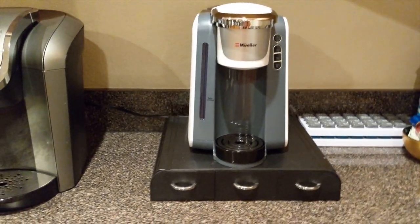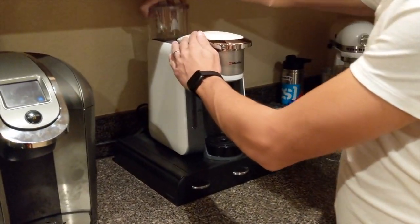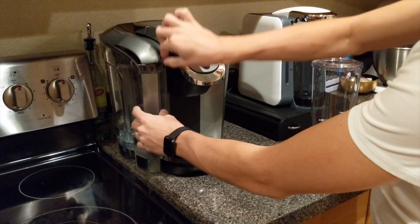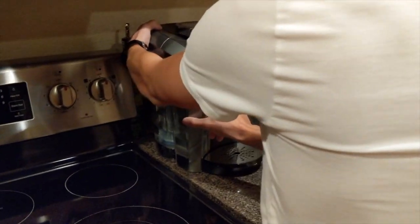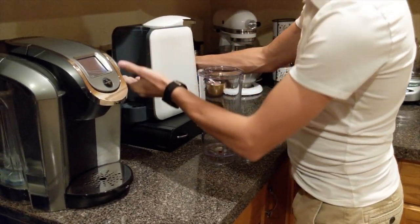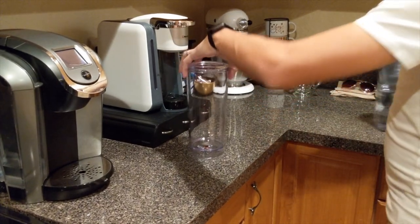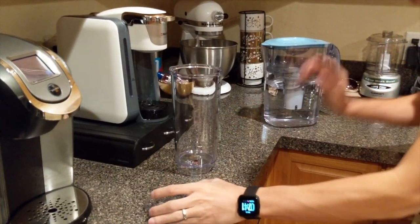We're going to fill this thing up with water. The water jug on the Mueller is in the back — it is a little harder to get to compared to the Keurig. On the Keurig you can open it from the front, which is very convenient, or take it out really easily. But if it's an issue you can just pull it from the side. Honestly it's not a big deal — such a small thing I wouldn't really worry about it.